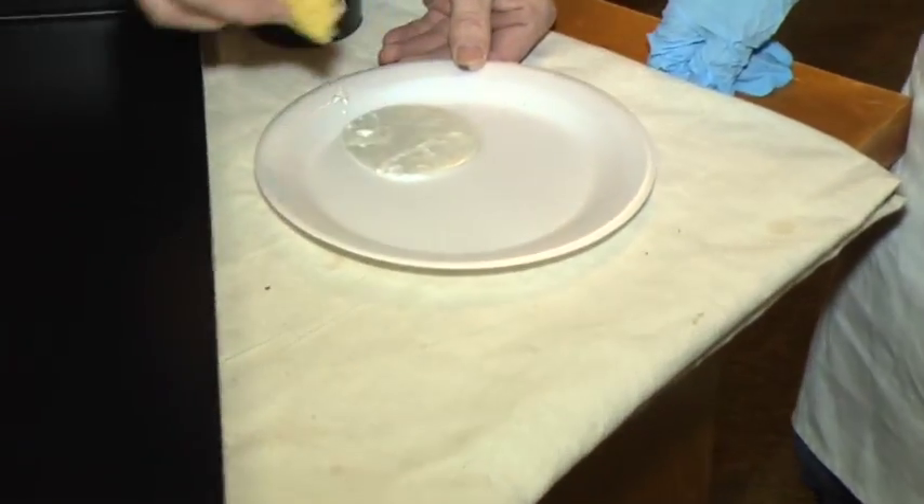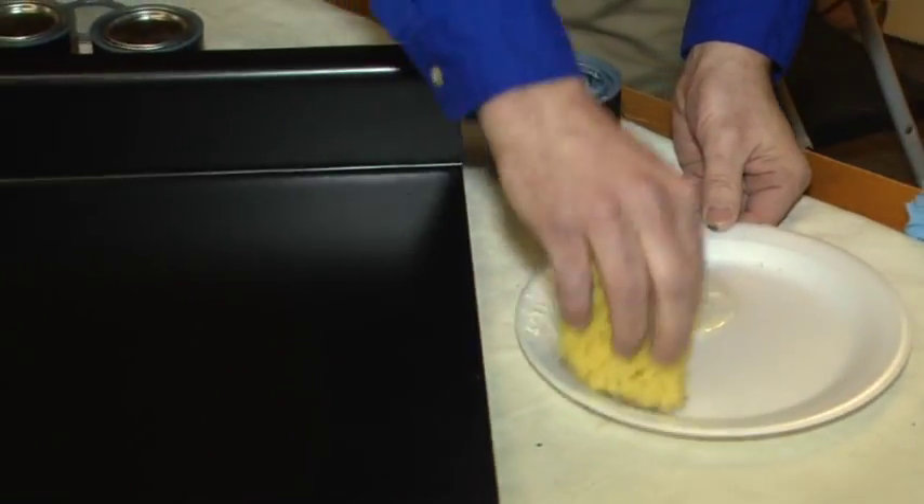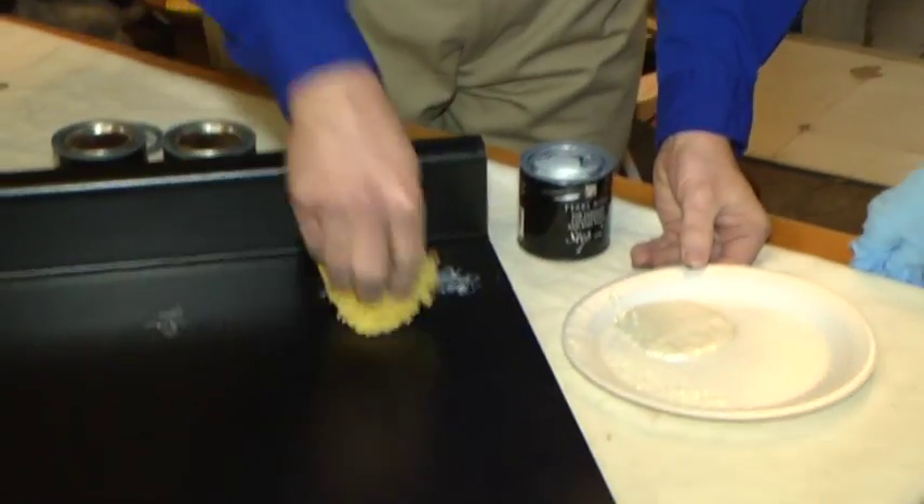Then we're going to take this — it comes with the sponges too, so it's not something you'd have to go out and buy. You kind of want to dip it in like that, get some paint on the sponge, and just start going like so.